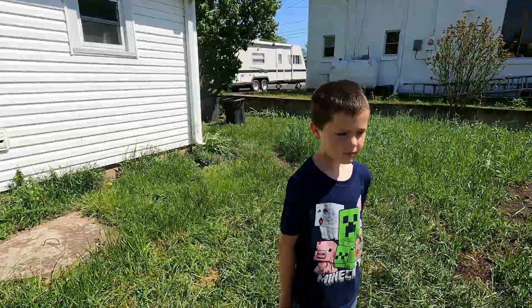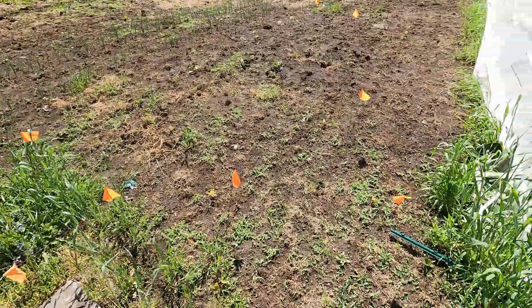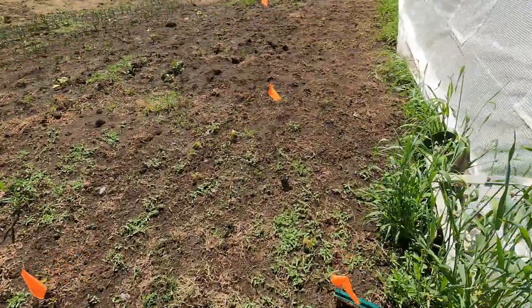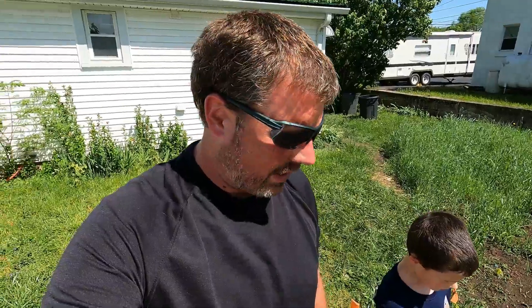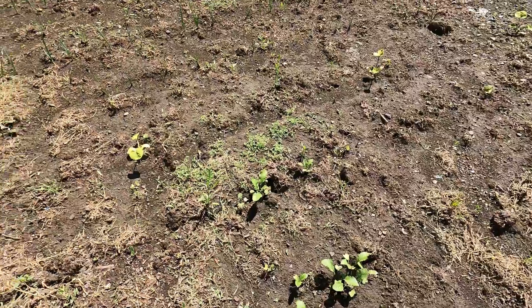We'll start right here by the carrots. Carrots have not been such a great thing for me ever, and that continues to be the case. We have all of about 15 carrots growing out of three rows, so I'm going to go ahead and call that a failure. Everything we planted on that day did not come up very well.